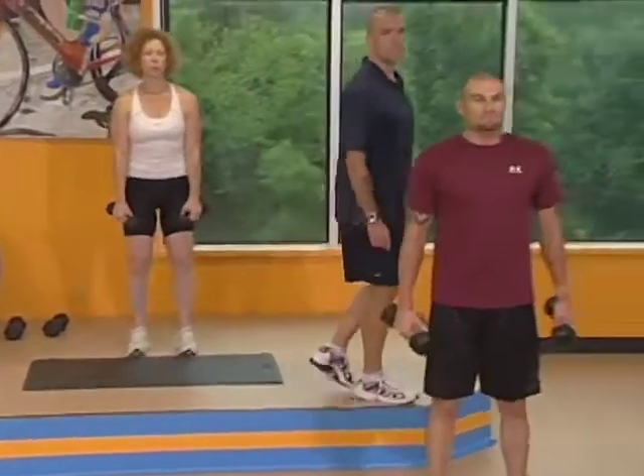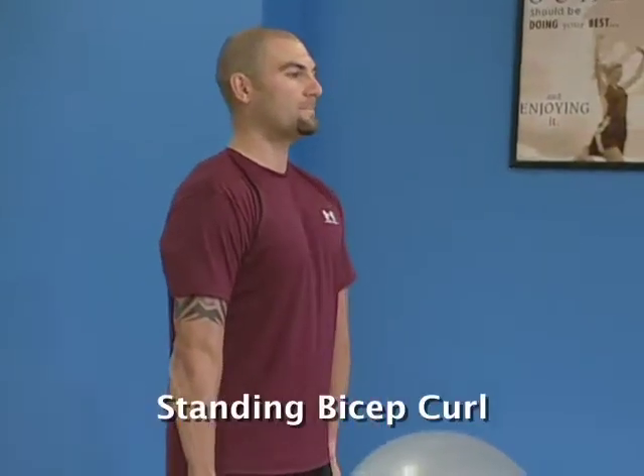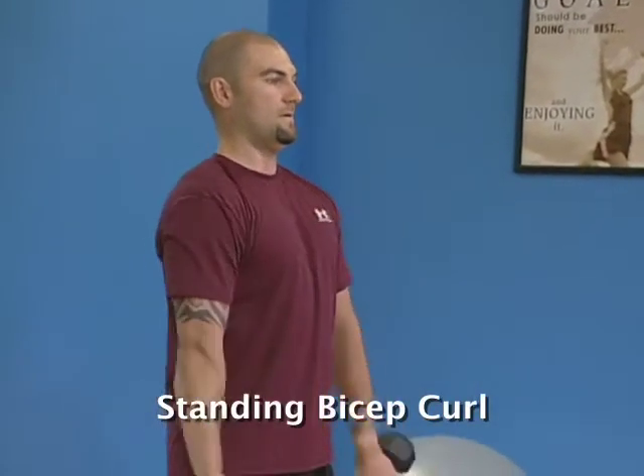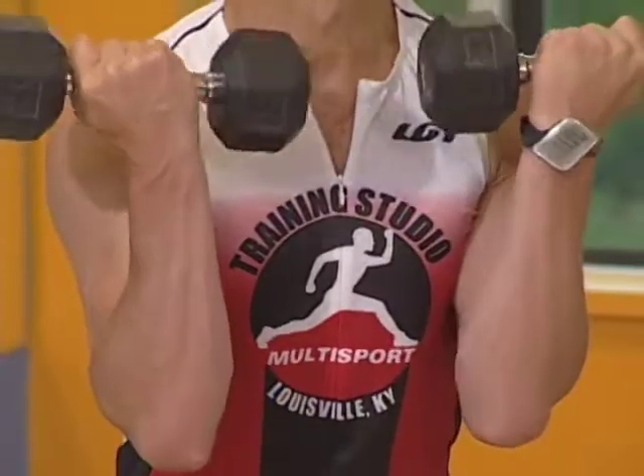Real quick break, one more time. Here we go, set number two. Stomach nice and tight, elbows are out front, good rotation. One more time. We've got 12 seconds left. Make sure your elbows stay the width of your shoulders here.